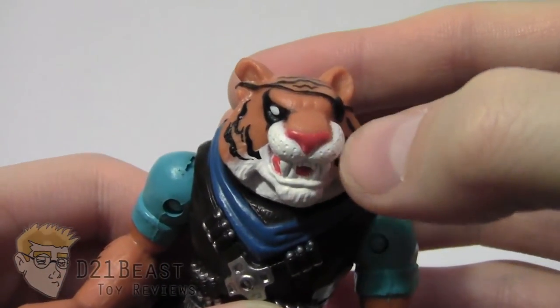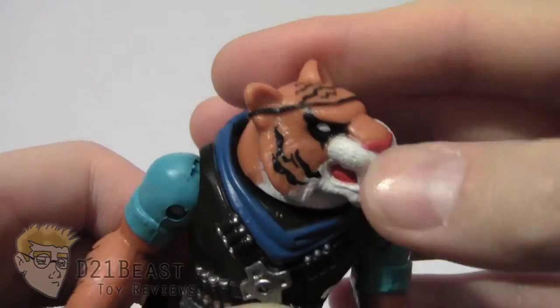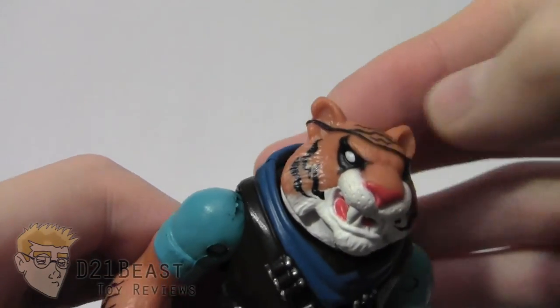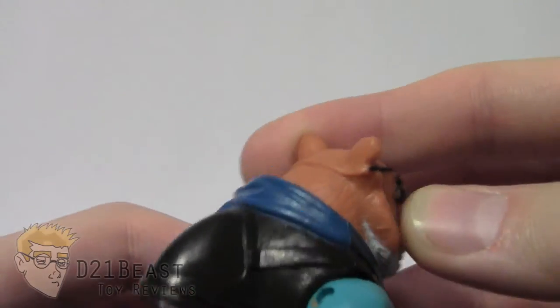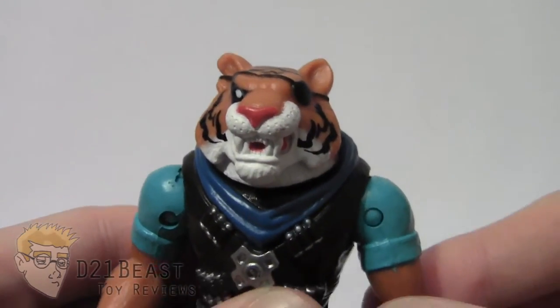To start with, there is tons of paint detailing on the head. We've got paintwork on the nose, on the snout with white, pink on the nose, pink on the tongue, black tiger stripes painted on the face, on the eye patch, on the top of the head, and white for the eye. The only place there isn't really paint applications is on the back of the head, but I don't think it's too bad given how much attention has been given to the front.